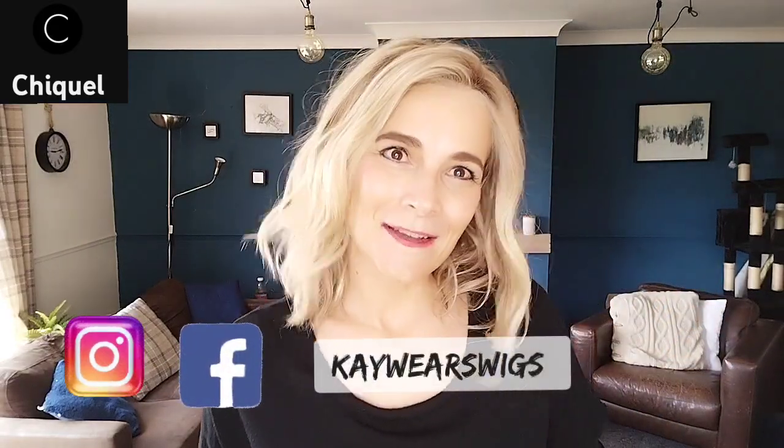I hope you enjoyed this review. Thanks again to Chiquel for sending me this piece — don't forget to check them out and check the description box where I've put the link to get Wavy Day on their website. Don't forget to follow me on Instagram and Facebook at KowarsWigs if you haven't done so already. Subscribe here, and any questions or comments put them down below — I'm always happy to answer. Have a lovely day and I hope to see you soon, bye!